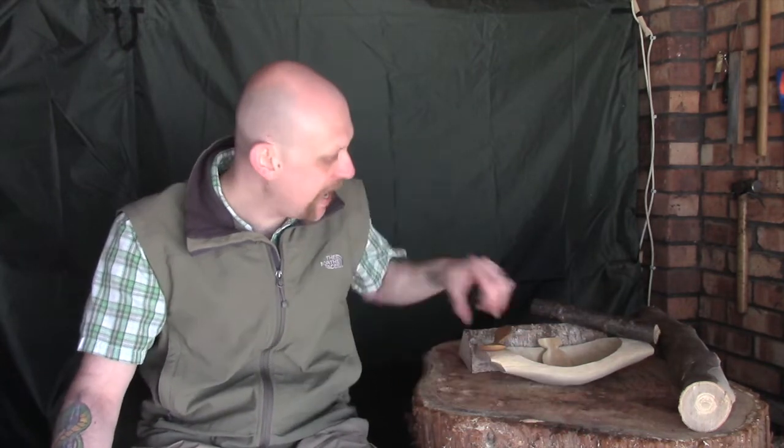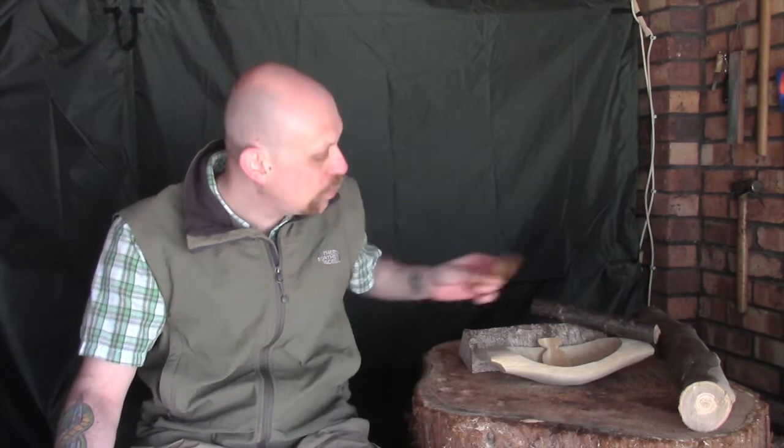Hi guys, I'm Woodcraft Hamster and welcome back to my beginner's guide to wood carving series. This is probably going to be the last episode before we actually start a couple of little projects to make something. What I want to talk about today is storing and preserving both normal wood that you've harvested and projects that you're in the middle of as well.